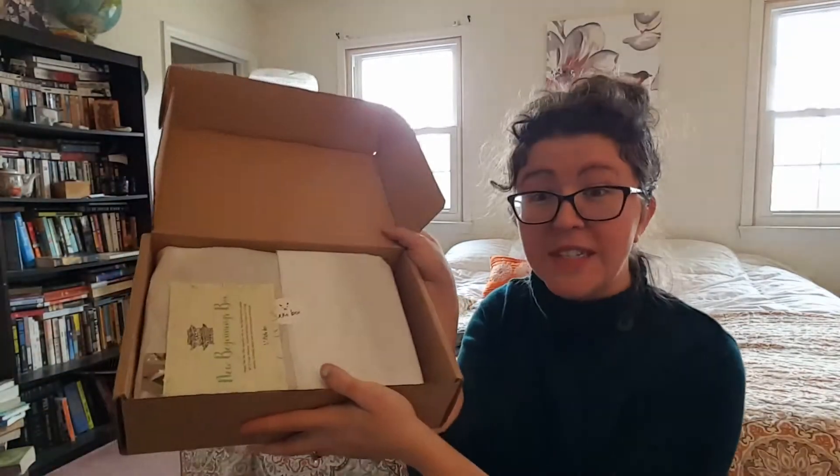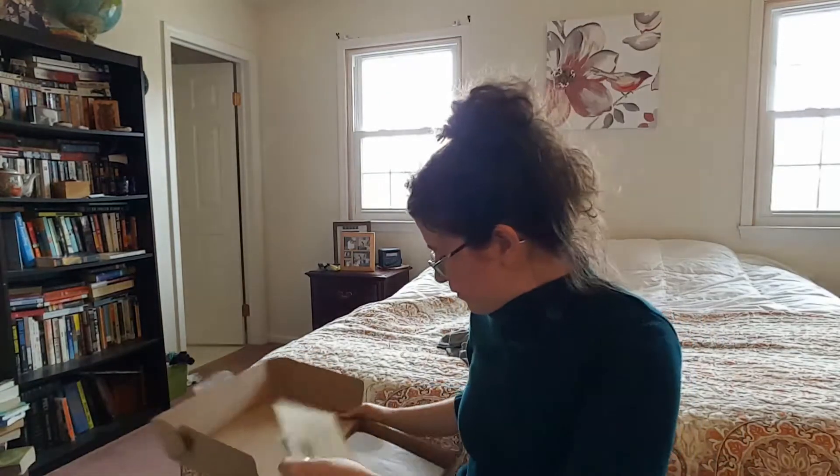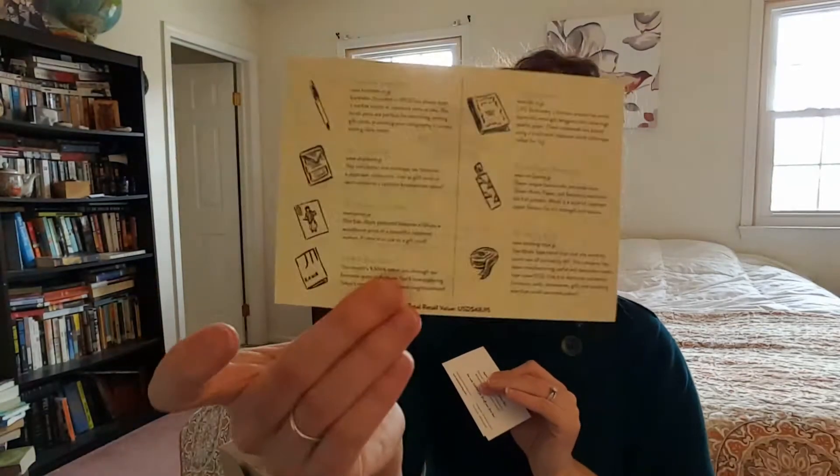So we open it up and it looks like this. This is the January New Beginnings box. Happy new year! Stay organized with our New Beginnings box packed full of unique stationery. Japanese stationery is famous for its high quality minimalist designs and artisan construction techniques. And then there is a listing on the back of everything that we received.